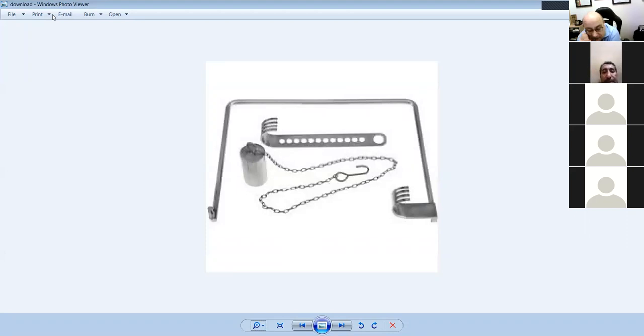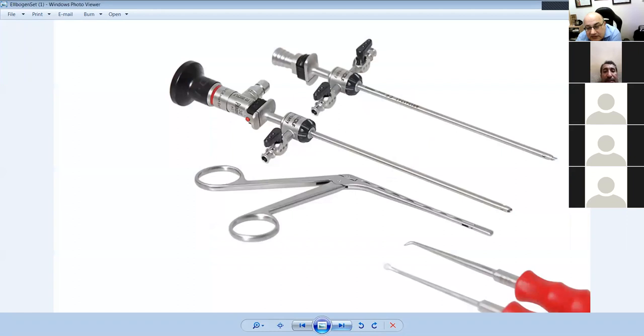The weight on the Charnley retractor means you don't need an assistant to hold the retractor — the weight pulls it down so you don't need a hand on it to keep it in place. It's a very famous instrument in orthopedics.